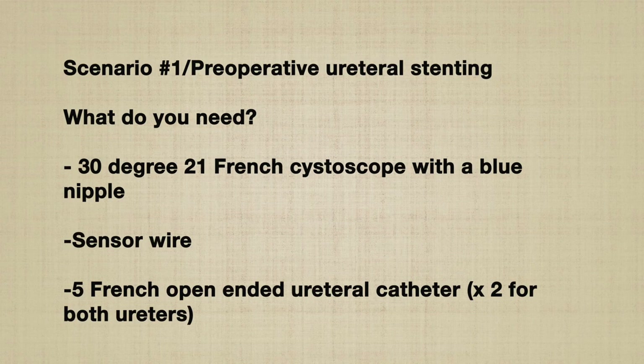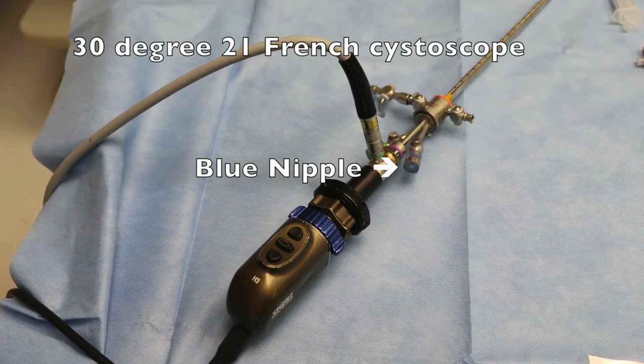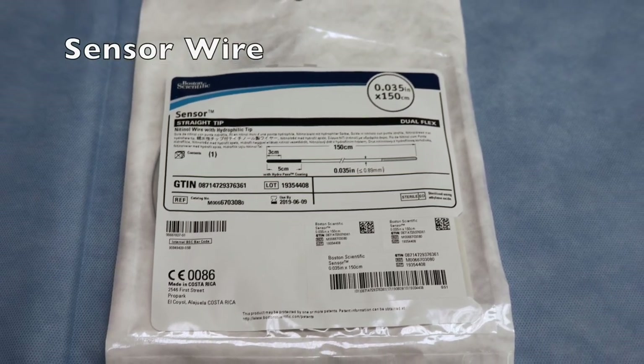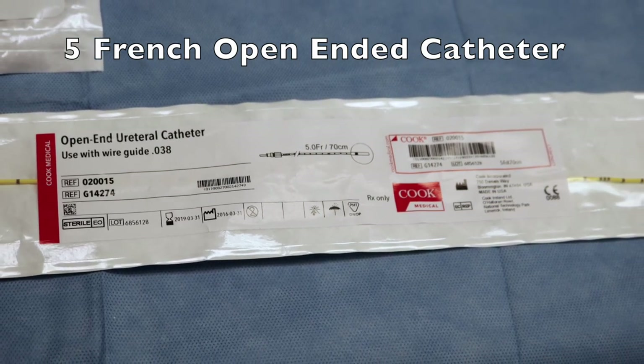The components necessary to perform this task include a 30-degree 21 French cystoscope with a blue nipple, a sensor wire, and one or two 5 French open-ended catheters.